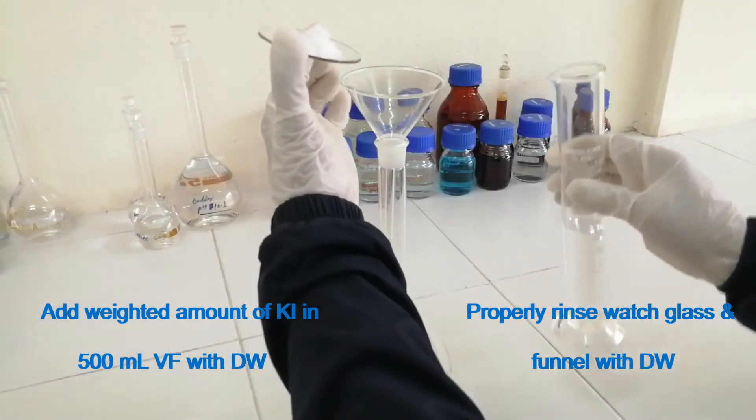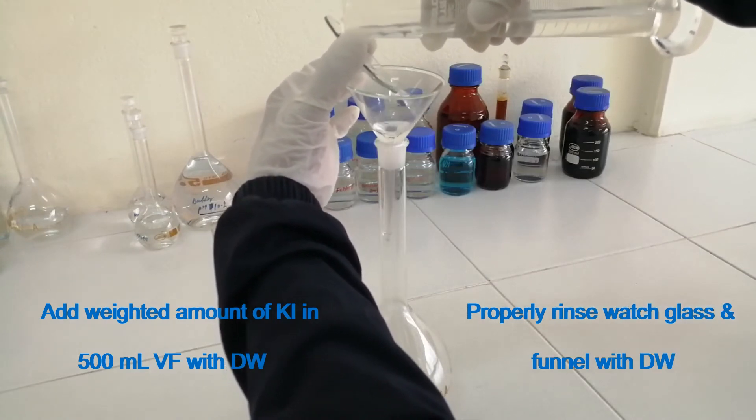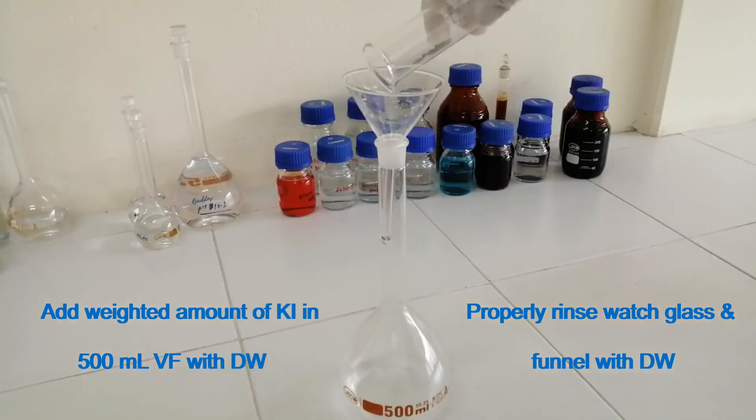Add the weighed amount of Potassium Iodide into a 500 ml volumetric flask with distilled water. Rinse the wash glass and funnel properly with distilled water. Shake well.